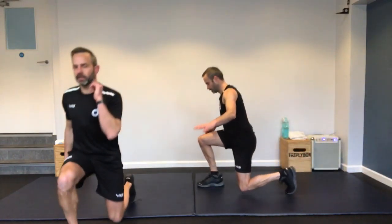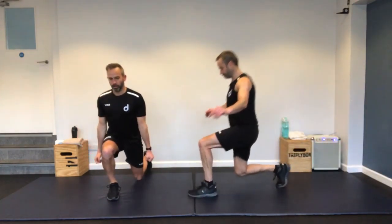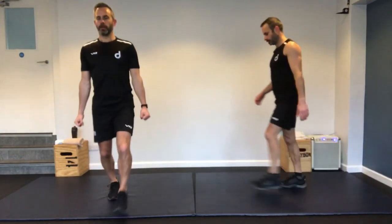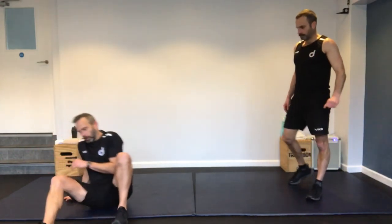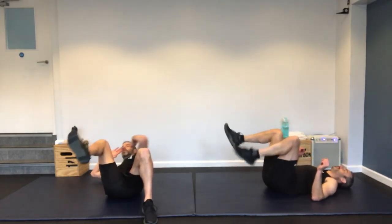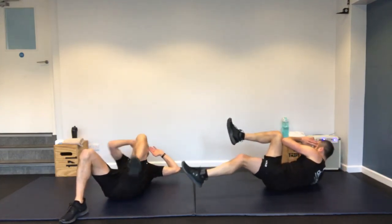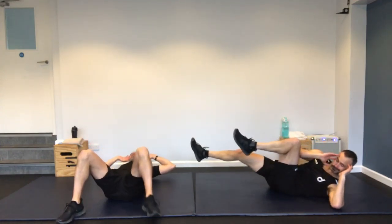Lunge forward, lunge backward. I'll break it down into two separate movements for the intermediate option: forward, back to the middle, and then back. Or going all the way straight through without touching the floor. You can do this with weights as well — just hang a couple of dumbbells in each hand; that will make it a lot harder.